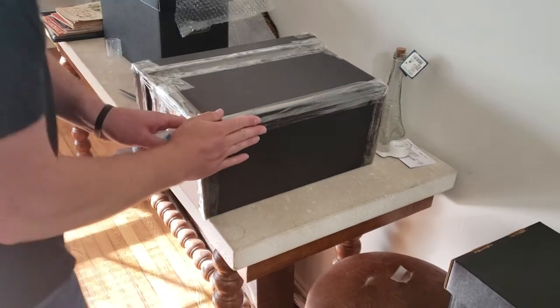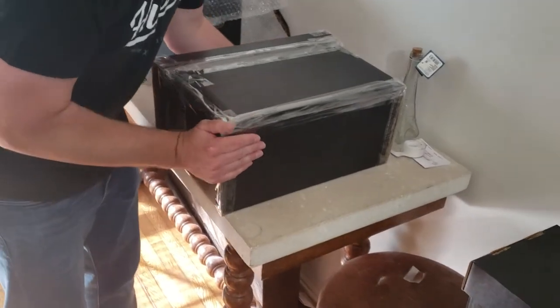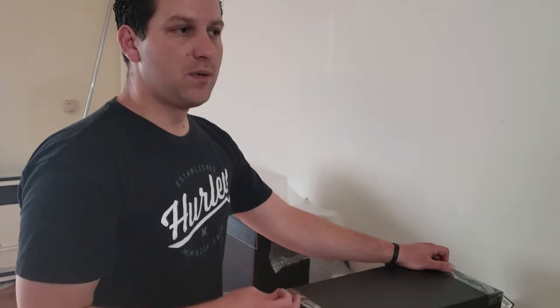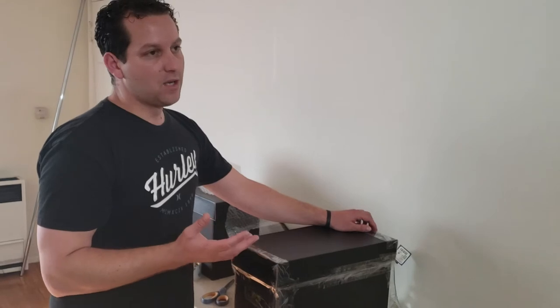Now we currently have our box all taped up. The only thing we need to do is add a FedEx, UPS, or USPS shipping label on top. We'll print that up a little bit later — you just place it on top and use the rule of three, taping down all the sides. You can even put one on the side as well. If your local FedEx, UPS, or USPS mailbox center has fragile stickers, go ahead and place those on here. Those fragile stickers tell the driver that there's valuable cargo inside, and if they ruin it, they bought it.